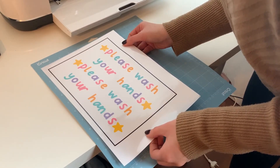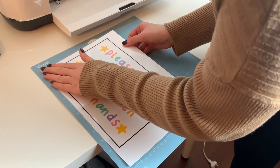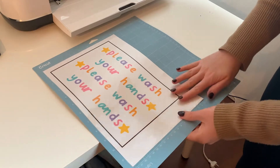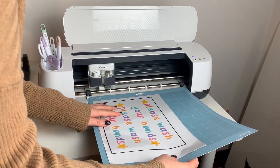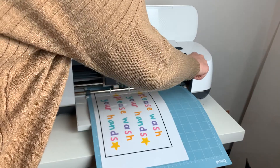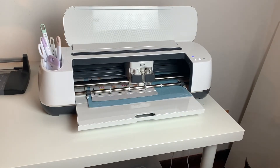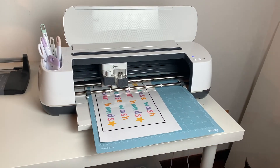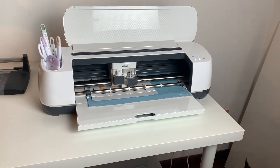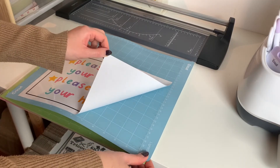Now it's time to align the print on the mat. I actually went back and decided to put two of the designs onto one print instead of one, because I had space for it and it would be less paper waste. Once I've done that, I line up my mat into the machine and press the load button — that little up-and-down arrow you can see flashing. The machine takes the mat, and once I press the C button it starts the process. With a print-and-cut it first scans for those black registration lines around the design to find where you placed it, and then it starts the cut.